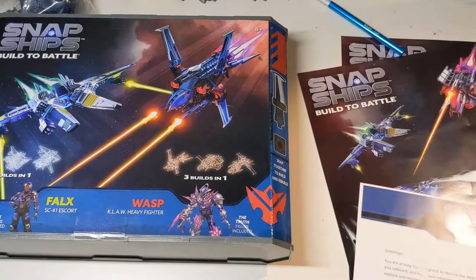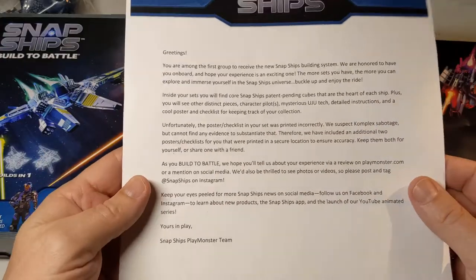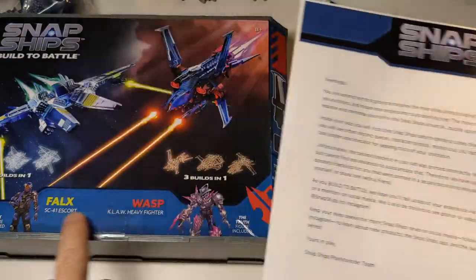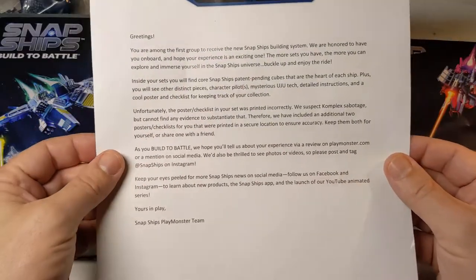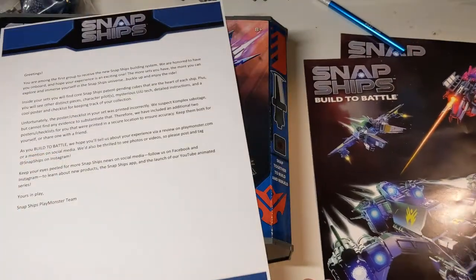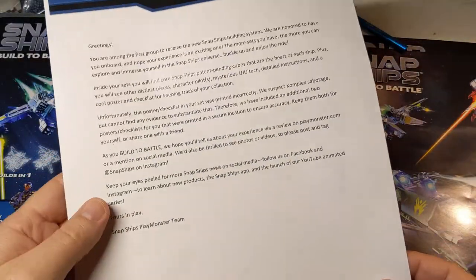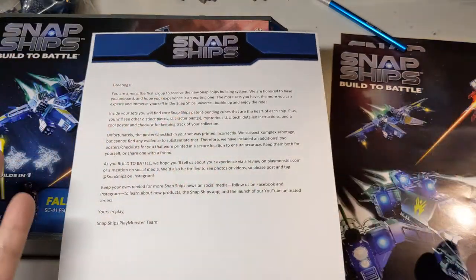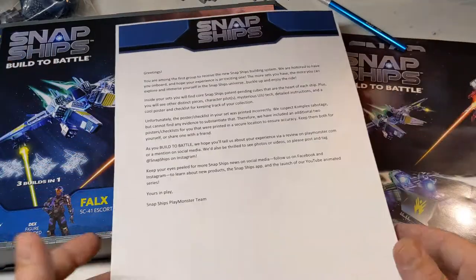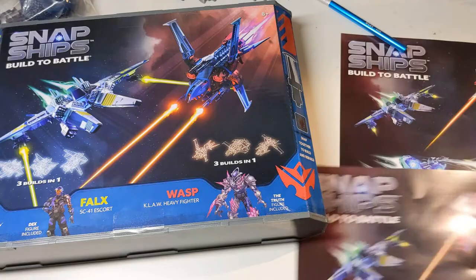This is kind of funny — this is what came with it. They sent a real physical email — I mean a real-life letter — that says they sent a poster inside the kit that was misprinted. They used a cute lore-based way to explain it, basically saying the evil guys messed with it. To make up for it, they sent two extra posters. I absolutely love how they handled this. If this toy line goes on and becomes something cool, you can frame that kind of thing later.